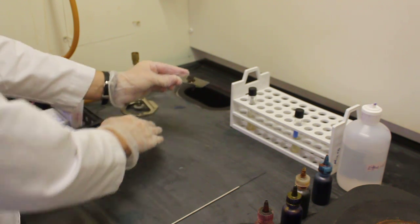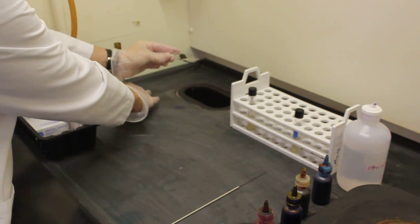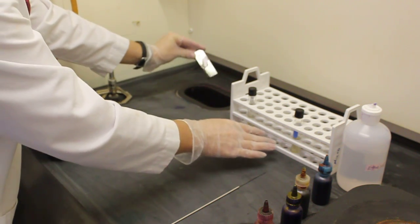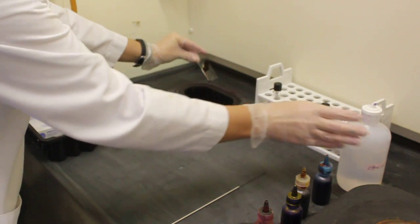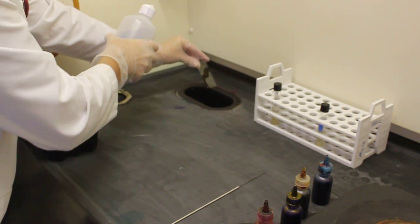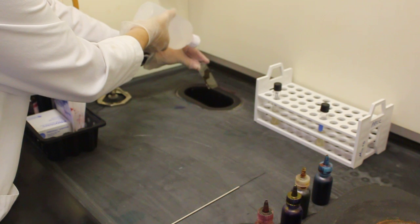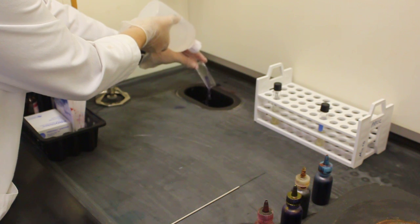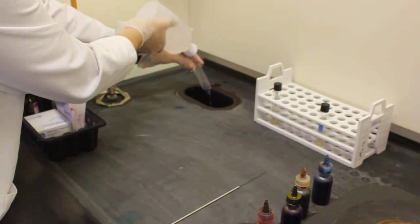Assuming that one minute has passed I am now ready to apply my step three decolorizer. Holding the slide over the sink at an angle I will drip the ethanol onto the top of the slide letting it run down. I'm going to let this ethanol run down the slide until I no longer see any purple streaks.